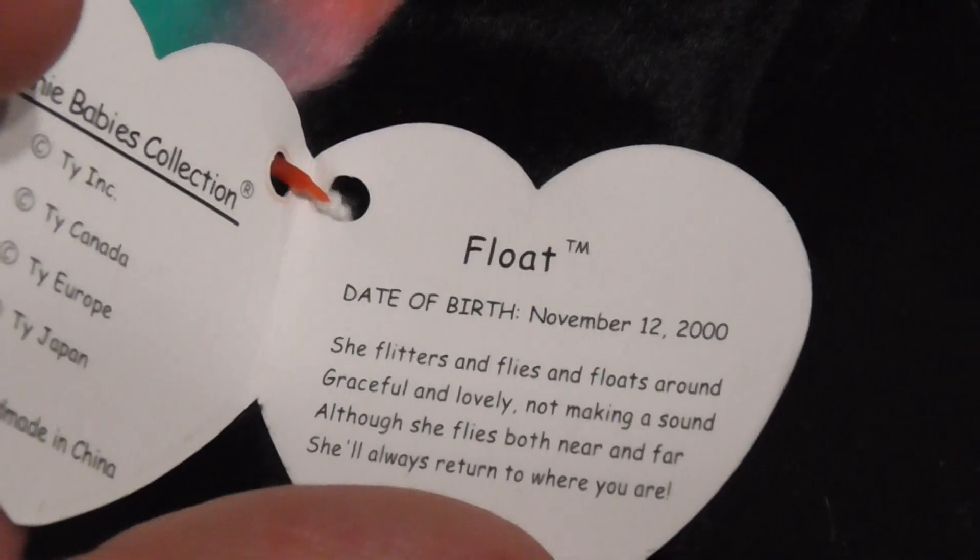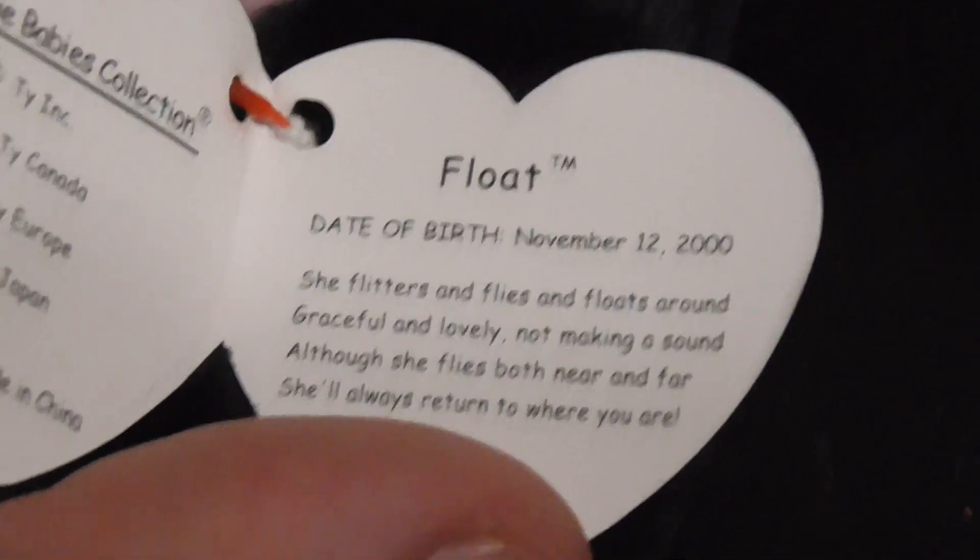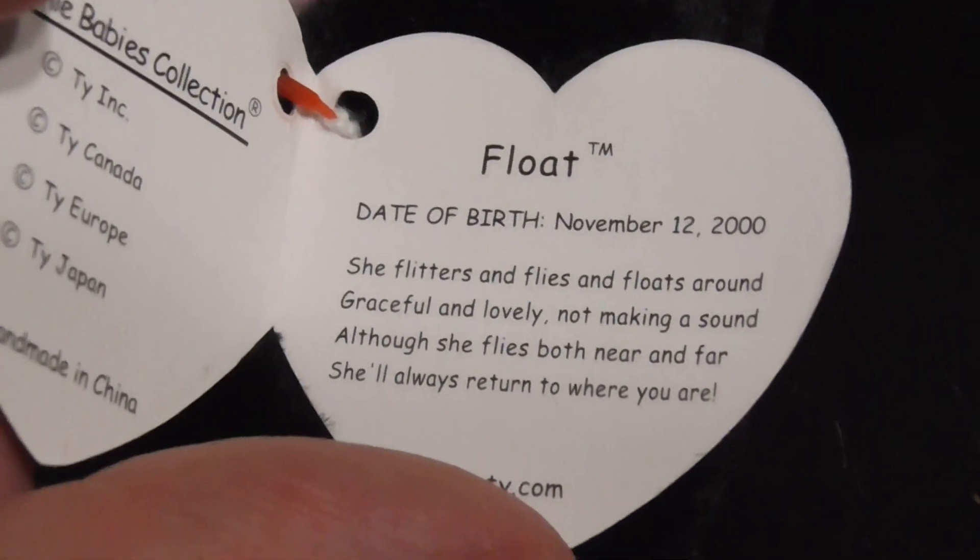There's the tag — pretty cool. Let me open it. There it is. Float, date of birth November 12th, 2000. There's the poem, there's the back of it. Let me set it down and open back up the tag.